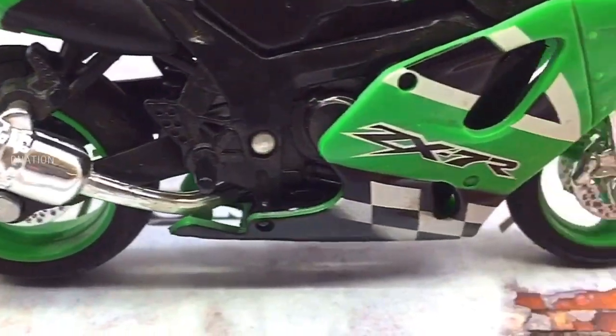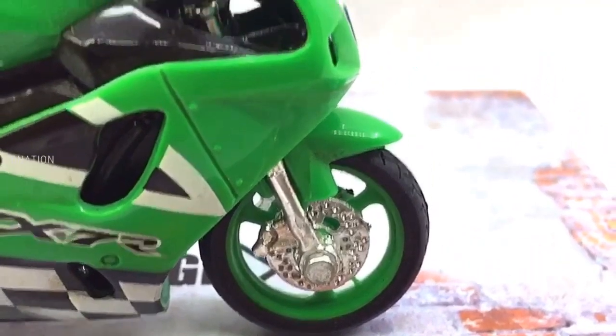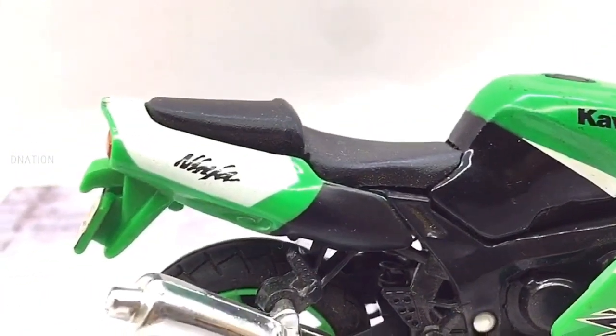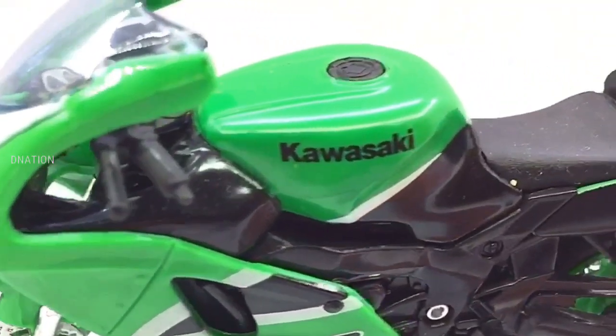If you want to get yourself or your loved ones this 1:18 scale Diecast motorcycle replica featured in today's video, I dropped the Best Buy link in the description below, so go check it out and get yourself one if you are interested. Please do let me know in the comments below what your thoughts are on this amazing Diecast motorcycle.